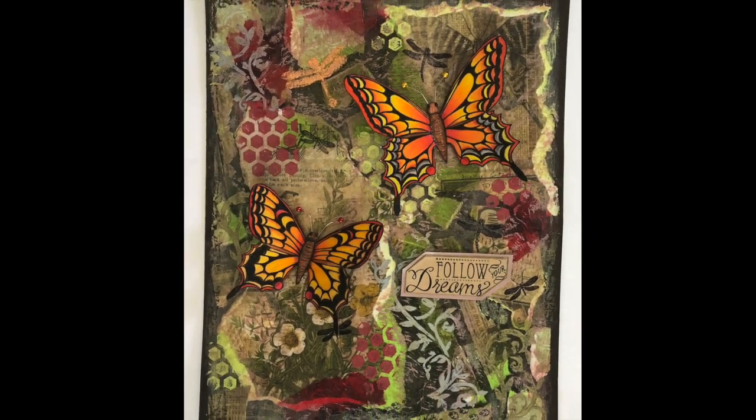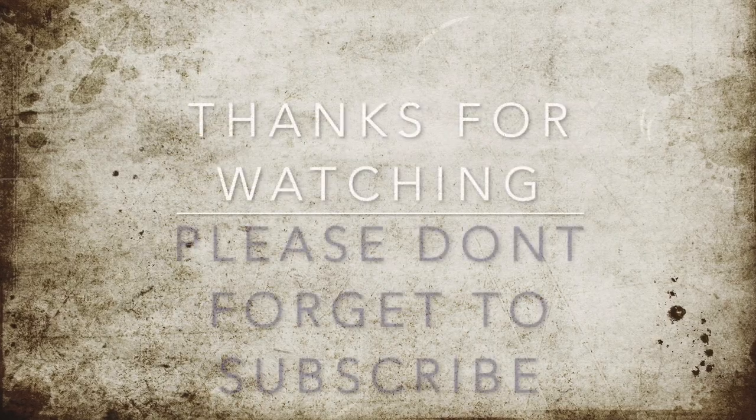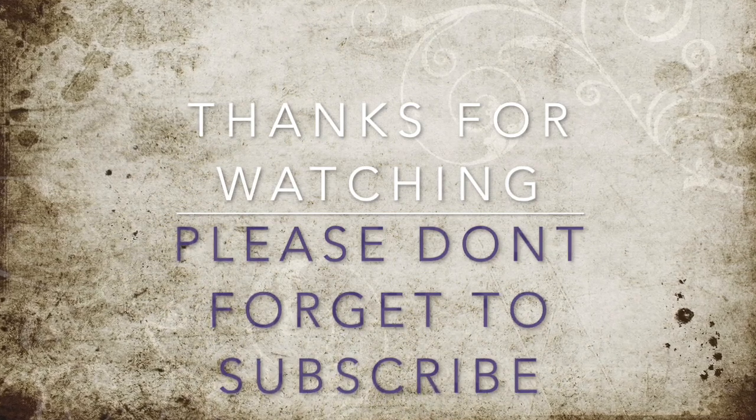If you have any questions, please comment. Thanks for watching, and please don't forget to subscribe. Thank you!